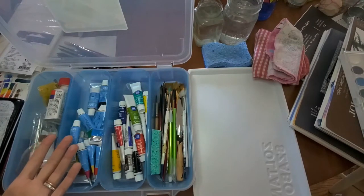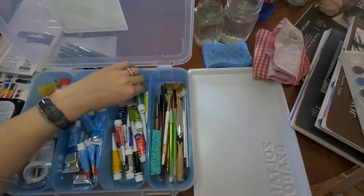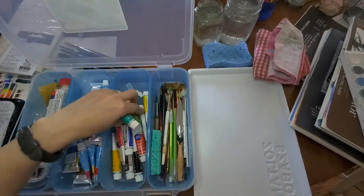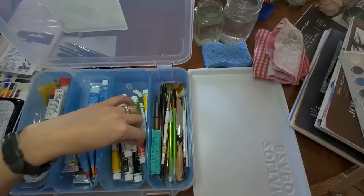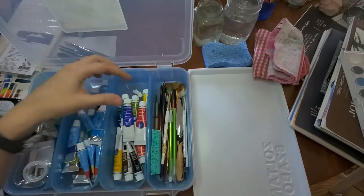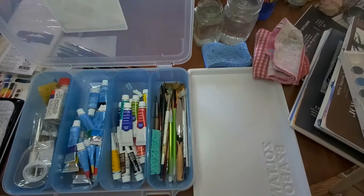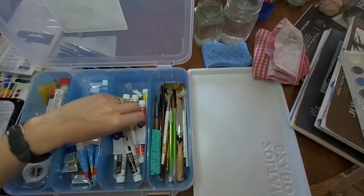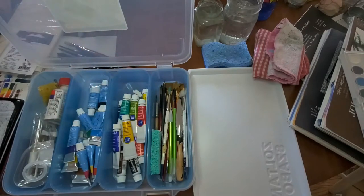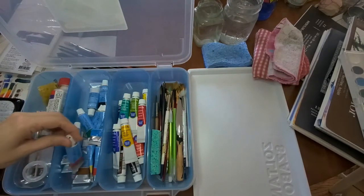What I have open right now is mostly student-grade watercolors. This one is Reeves — one of the most easily found sets. You can find it at Michaels, Hobby Lobby, or any crafting or art store. It's a cheaper set, not pure pigments and not necessarily lightfast, but we're just trying to paint and stay creative. You only really need to worry about lightfast ratings and pigments when you're selling your work or displaying it in a bright sunny room.